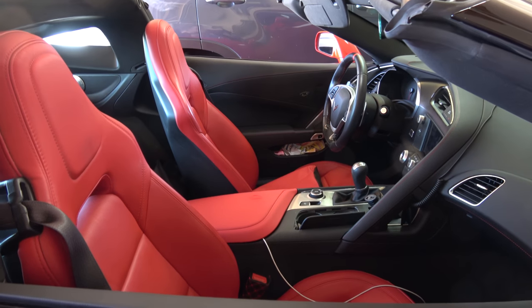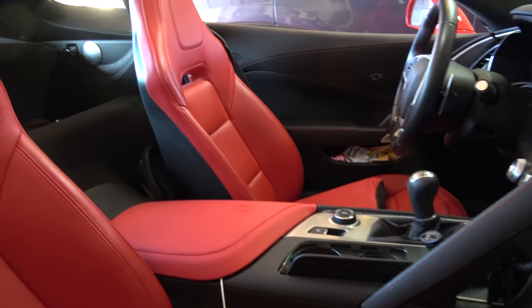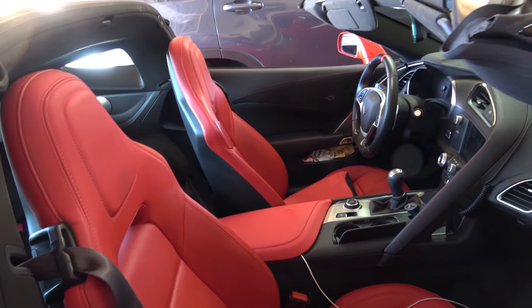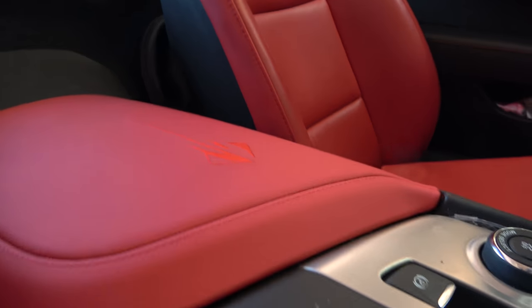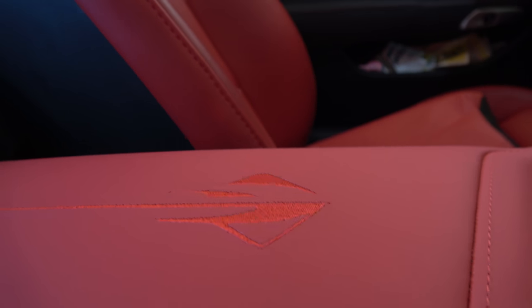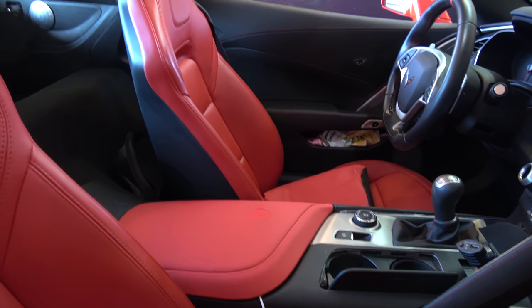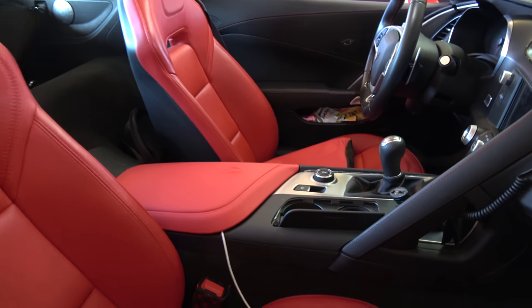I hope you guys like it, and this is another idea of something you can do to customize your car. Let's see if you can see the embroidery of the Stingray — it's really subtle. And it's stitching, so it's not painted on. It doesn't look like a sticker; it is stitching. The Stingray itself.